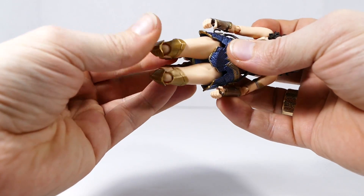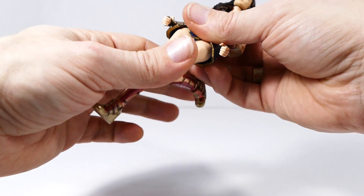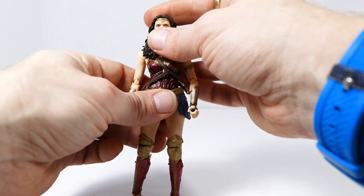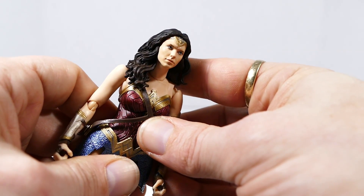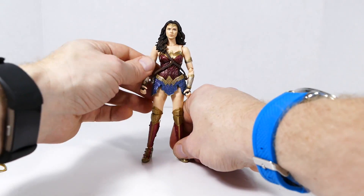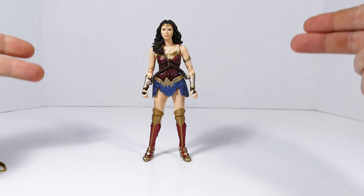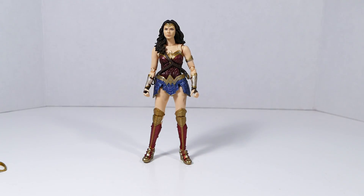I'll likely do some detail work on the knees and paint them gold so they blend in more — that's a simple fix with a gold leaf marker. As a nitpick, I'd also do something about the eyebrows, which seem just a little bit light — like she shaved them off and lightly penciled them in with the wrong color. But other than that, I do think this is a marvelous Wonder Woman figure based on the likeness of Gal Gadot, and I highly recommend it. If you're looking for a Wonder Woman to fill out your Justice League 6-inch scale display, you're probably going to want to pick this one up.